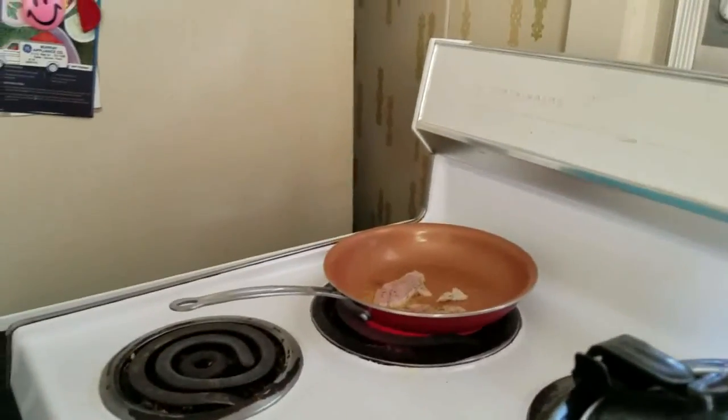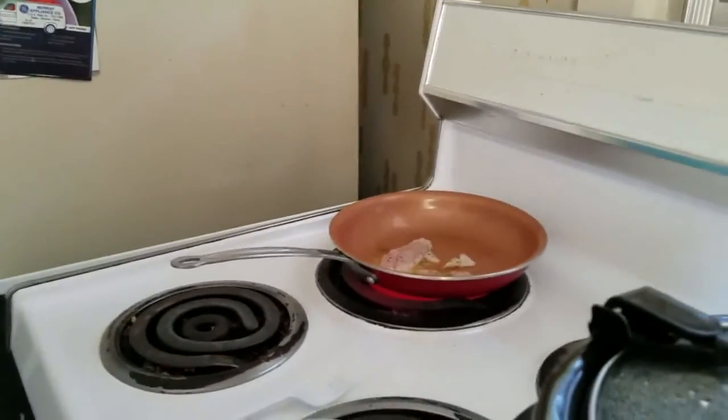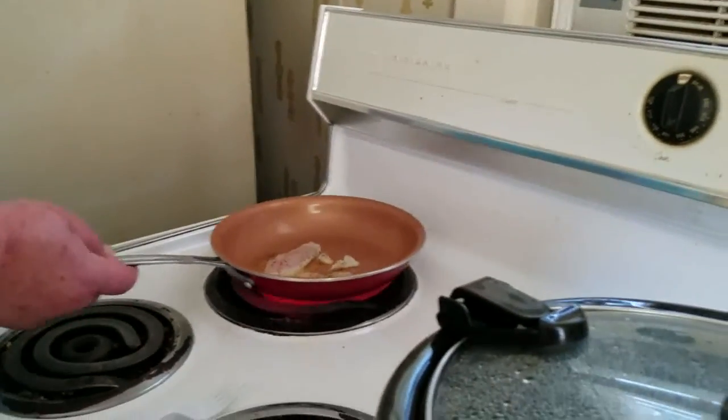If mom didn't throw that squirrel away yet, I might try to eat him too — if it's still soaking in the brine water. She might have thrown it away.